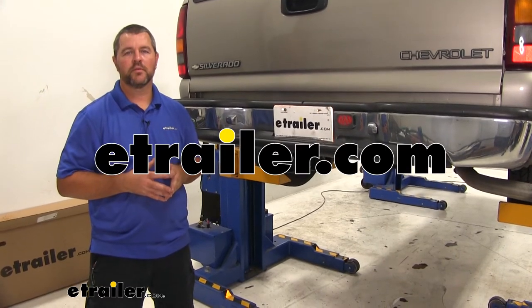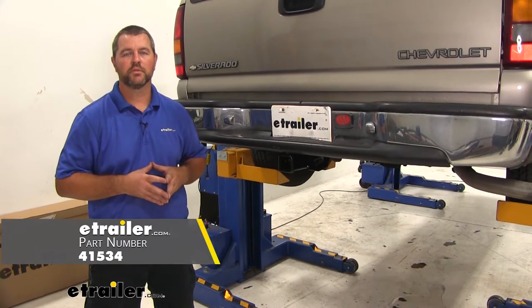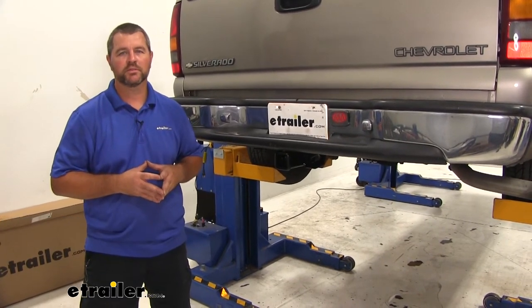Hi, I'm Shane with TheXR.com. Today I'm going to walk through how to install the DrawTite Class III Trailer Hitch Receiver on your 1999 Chevrolet Silverado.